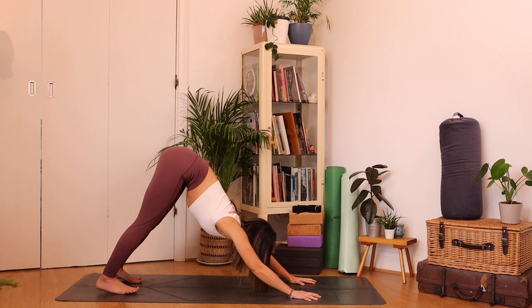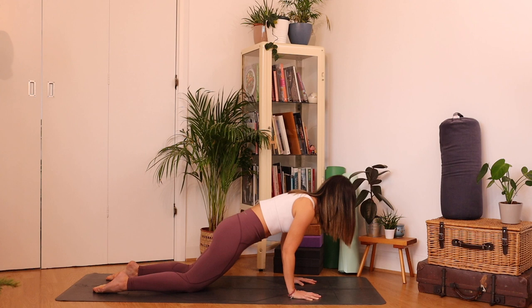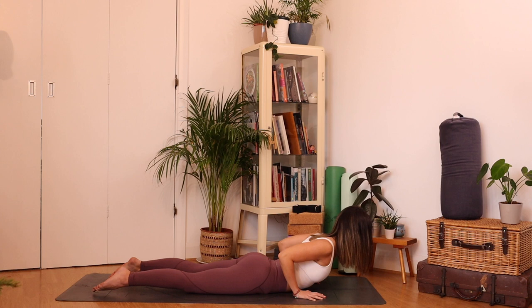Inhale forwards to a high plank. Exhale, lower the knees, untuck the toes, come down with control — elbows brush your ribs, keep those elbows tucked in. Inhale to lift the chest, use the upper back. Exhale to lower. Two more — inhale to find lift, exhale lower. One more — inhale, exhale lower.